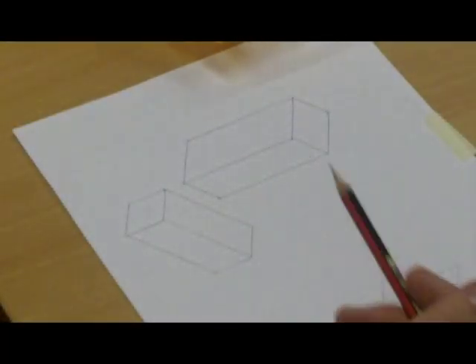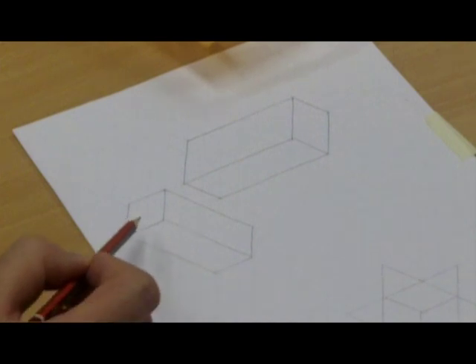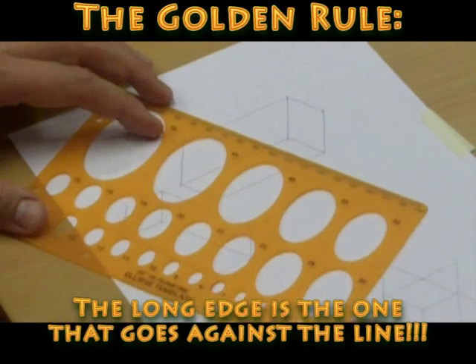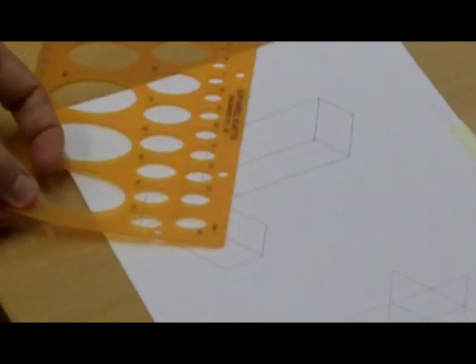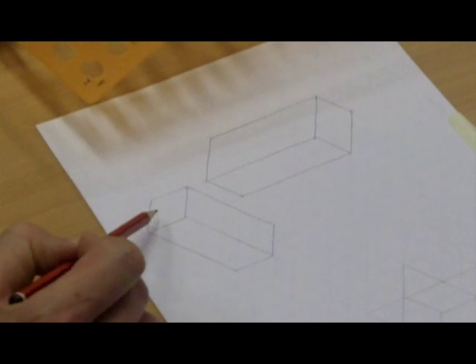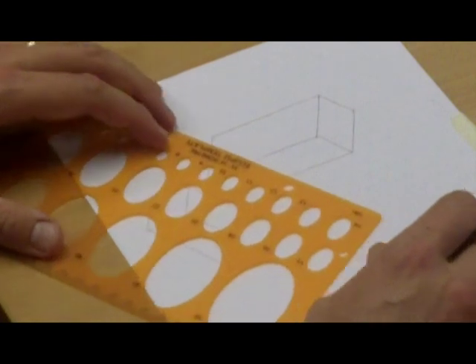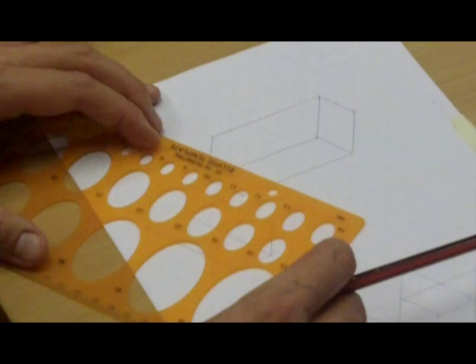Moving that theme on — here we have a rectangular isometric cuboid which we want to turn into a cylinder. Remember the golden rule: the long edge of the template must line up with 30 degrees. There are three different options for alignment, but only one is correct — something you'll get used to with practice. To draw an ellipse in a cuboid like this, the template has to be lined up with the long edge at the 30-degree angle.